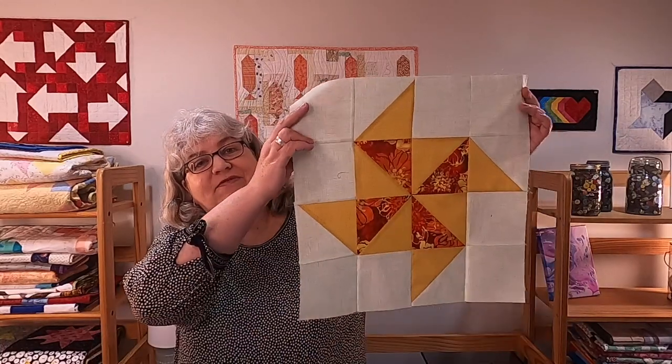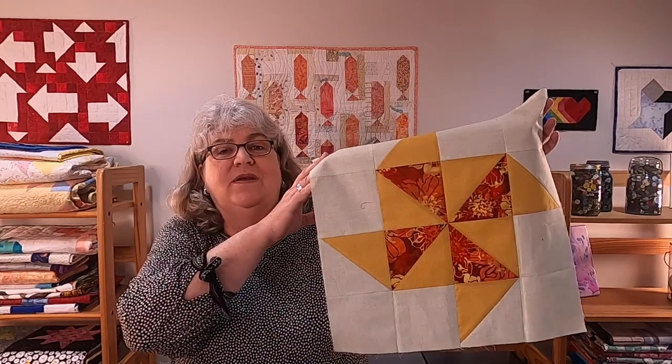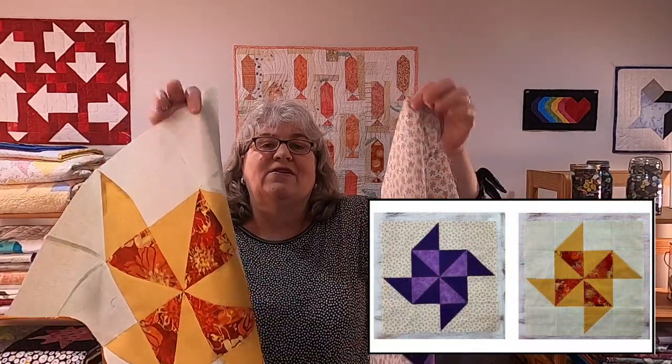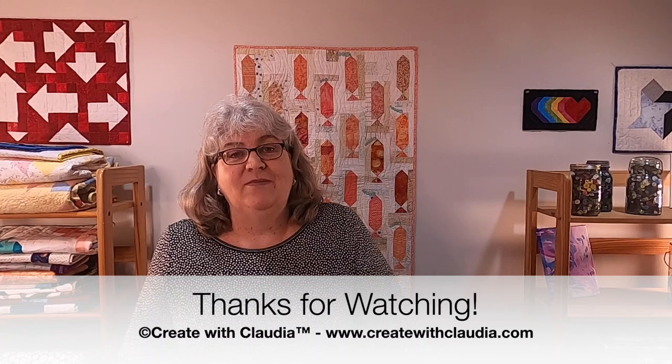We're going to round out this video — I just want to show you one more time the flying pinwheel block. I really love the way this turned out. For my Mystery Quilt, I've been going with a lot of yellows and oranges and purples to mimic a prairie in the summer. This is the block — it's 18 and a half inches, called the flying pinwheel. This was the tester block I did; I'm doing all of my tester blocks in purple this year. It's a fun block to make and it is easy — it's all squares and half-square triangles, so even though it looks like a complicated pattern, it really isn't. I'd love it if you hit that subscribe button — I always love new subscribers. I'm on social media at createwithclaudia. Don't forget you can get this pattern as well as lots of other things on my website www.createwithclaudia.com. Thanks so much for joining me today and have a great day.